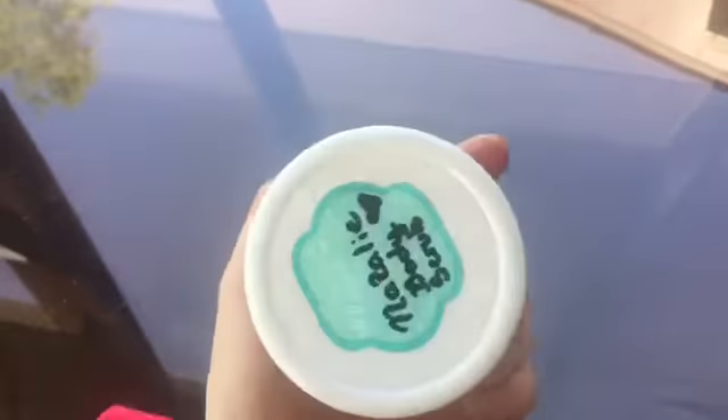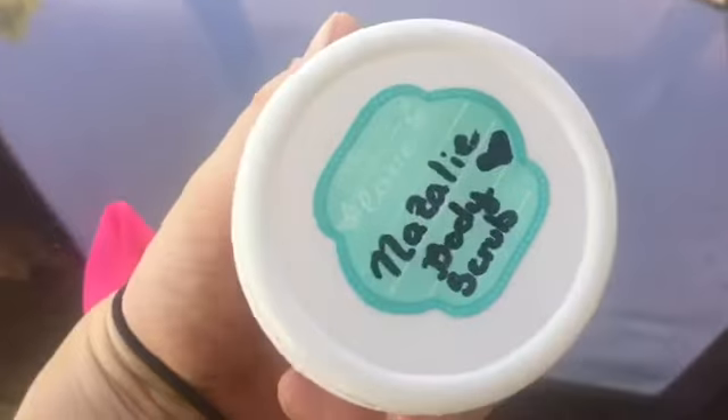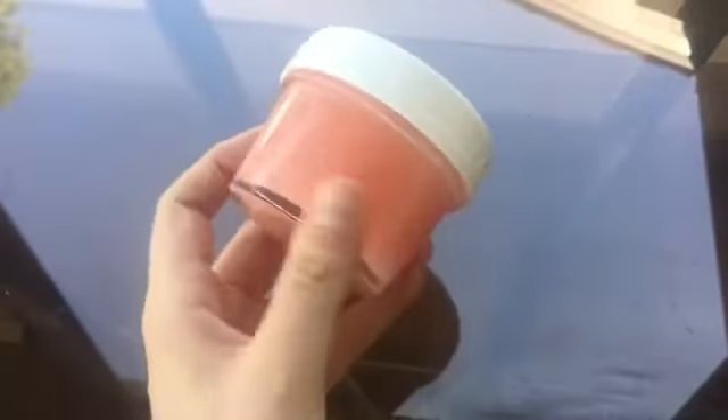So I finished my body scrub. This is what the finished product looks like. It's the perfect color pink — I used two red drops and it made it this really pretty pink color. My grandma actually had these cute stickers, so I put my name, Natalie, and 'body scrub' on it. This is such a cute little jar.